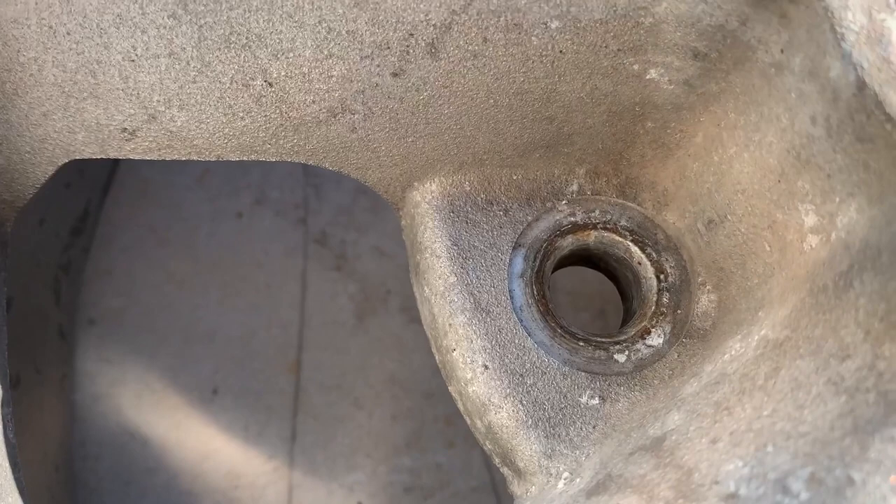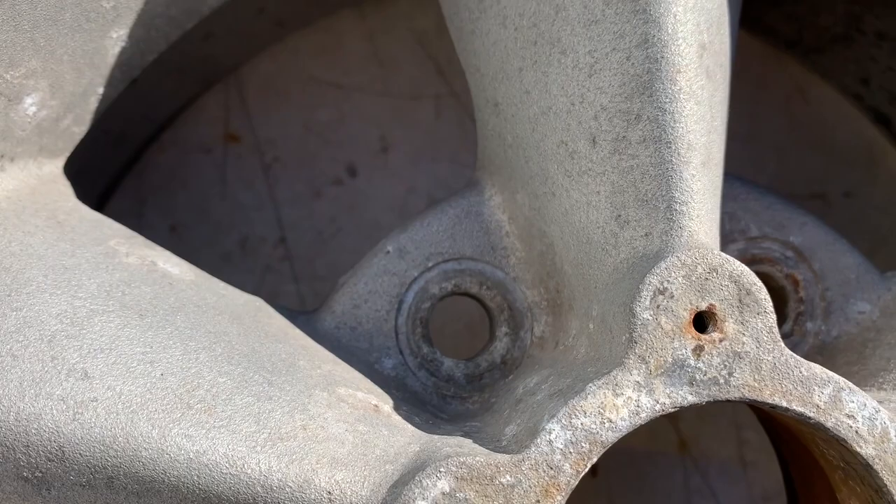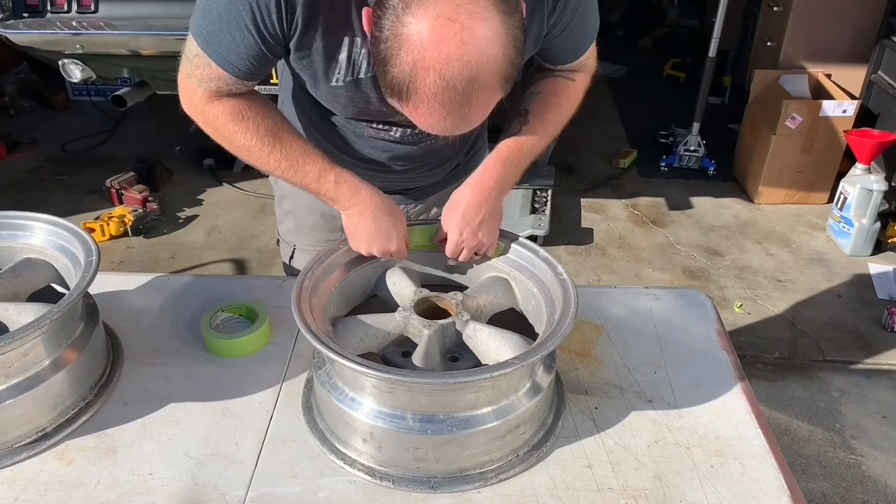On used mag wheels you can see that somebody used a 60-degree acorn lug nut on this thing at one point, which ruins them. They've also had bimetallic corrosion from steel washers where the chrome was rubbed off on the aluminum wheel. We can do better.